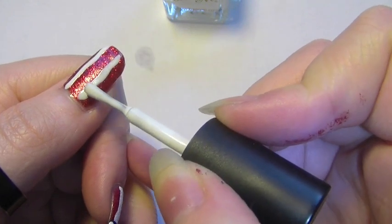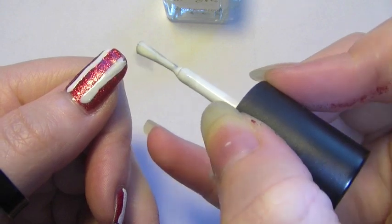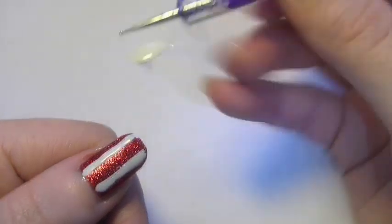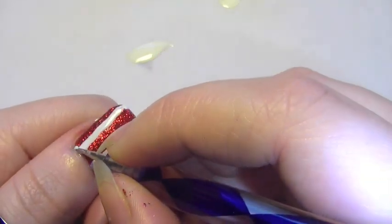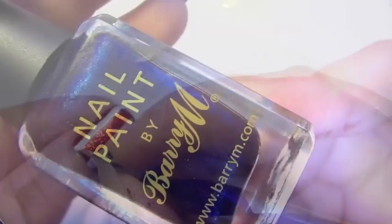Now just to clean up the base of the nail, I'm going to be taking a really thin dotting tool. After applying whatever's left on my brush on the sheet, I'm going to take the smallest dotting tool I have and just neaten up the base of the nail, just so that the base is more square rather than circular.